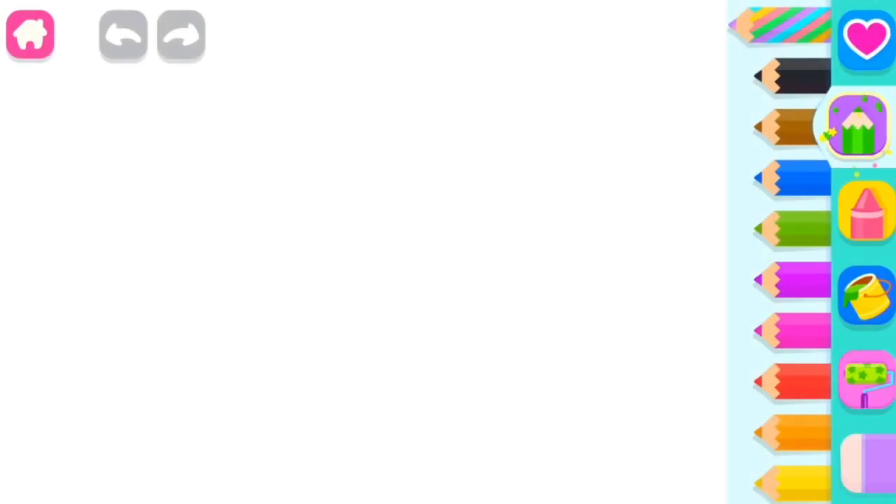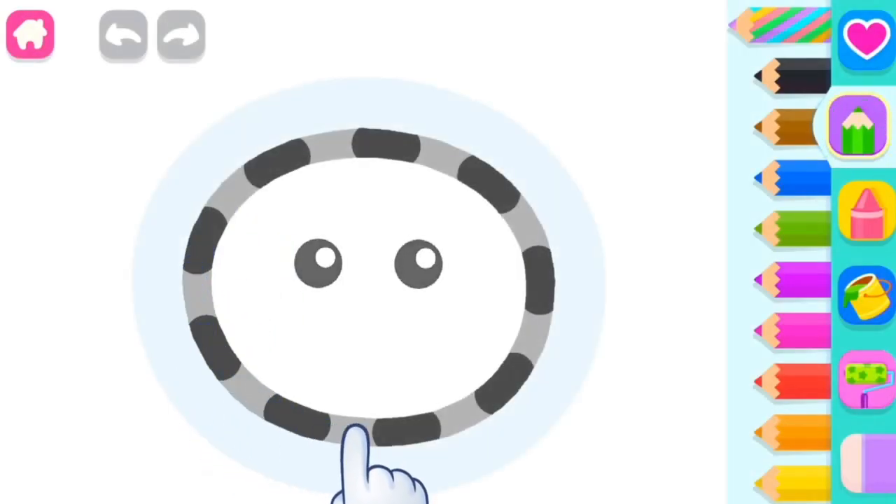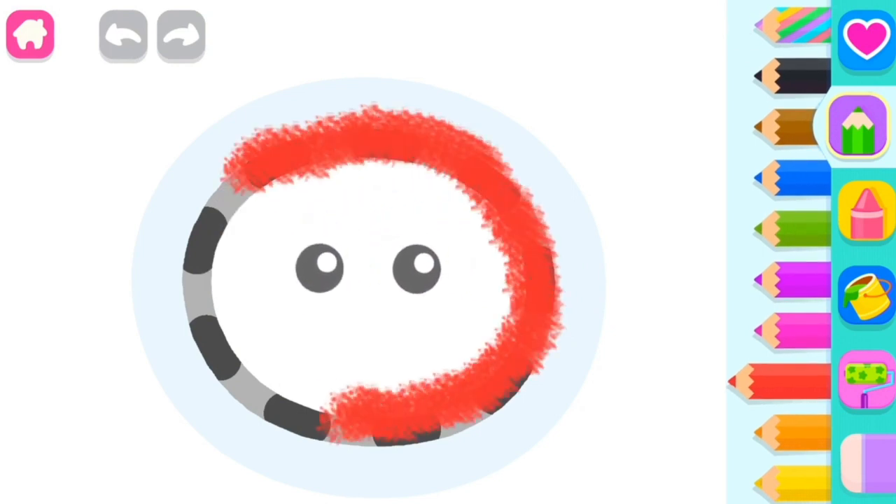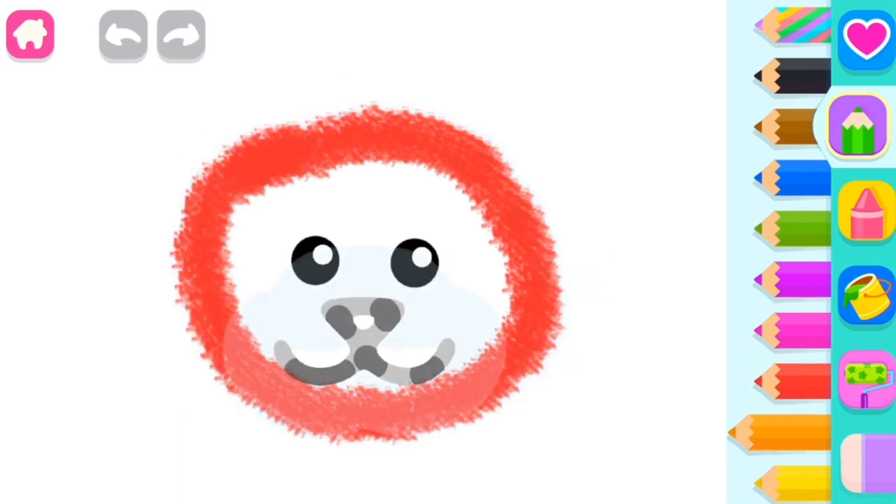Let's draw a sweet cat. Draw the cat's head. Red. And now, draw its face and nose.